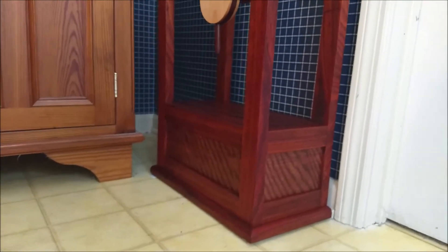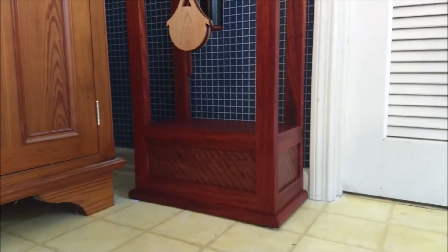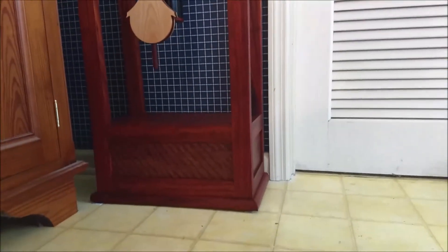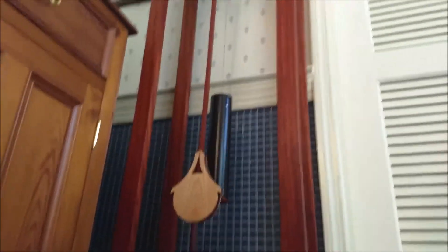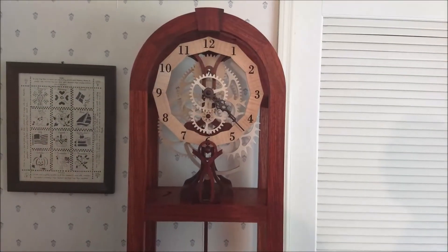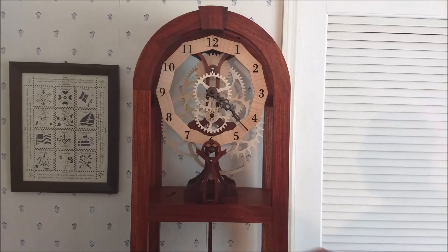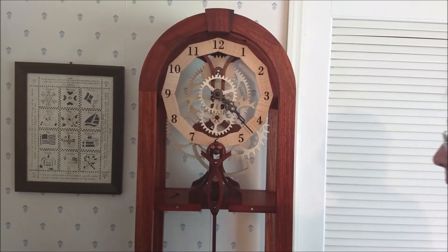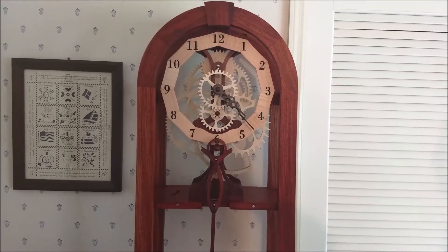This close-up shows the veneered panels at the bottom of the project, which are actually a veneer of bubinga. This front rail is removable to allow for access to the pendulum mechanism — it's held on with magnets.